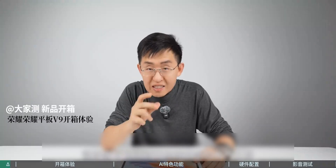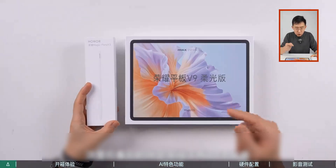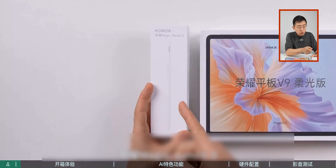Honor's latest tablet is anticipated by many parents, including those with sensitive eyes. They are actually waiting for this series. Let's move on to the unboxing of the latest version. Here you see the Honor Tablet V9 Soft Light version, and the latest stylus, the Honor Magic Pencil 3.